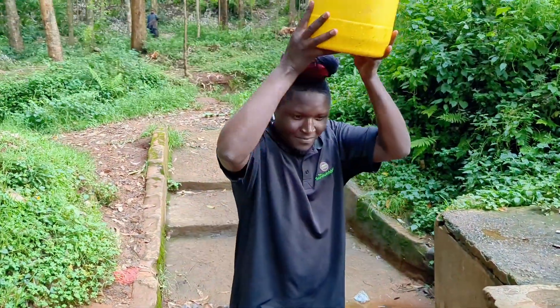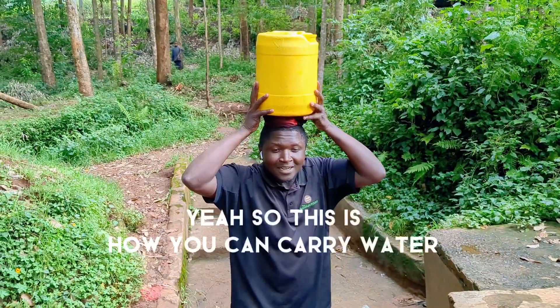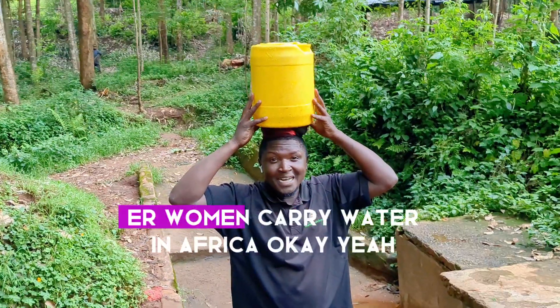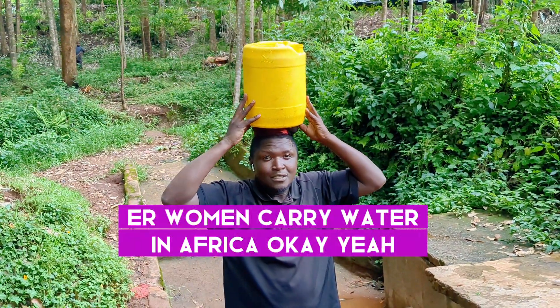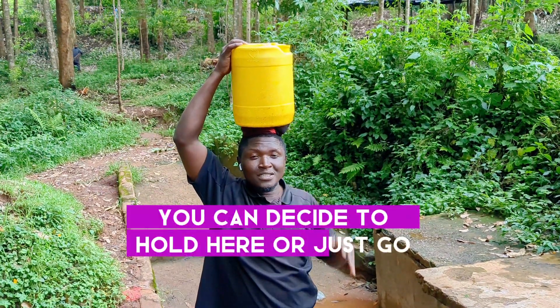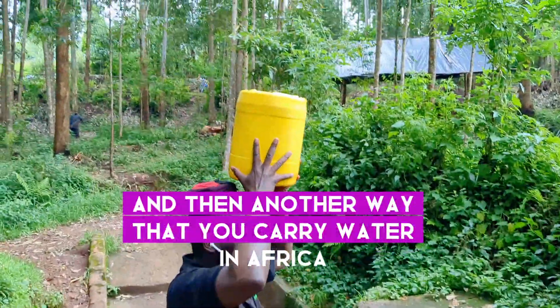I can place the water on. This is how you carry water — this is how women carry water in Africa. They can balance the water and they can go home. You can decide to hold here or just go.